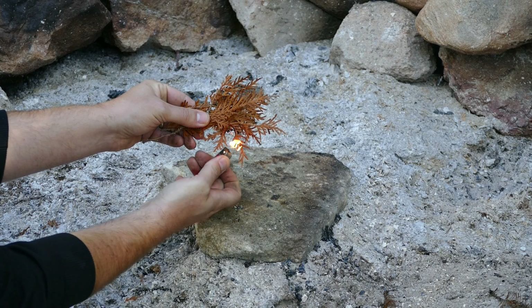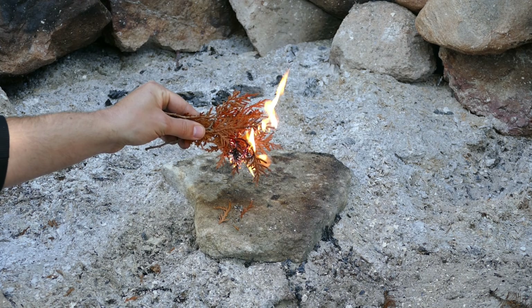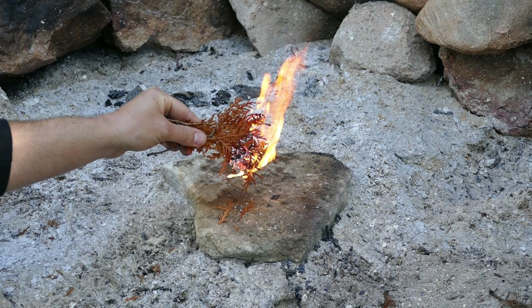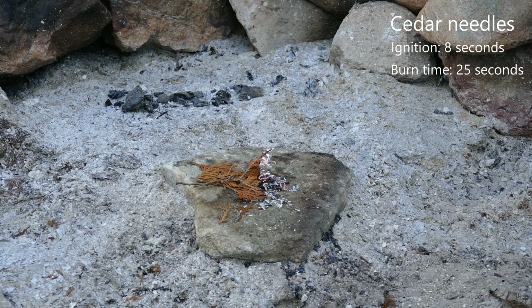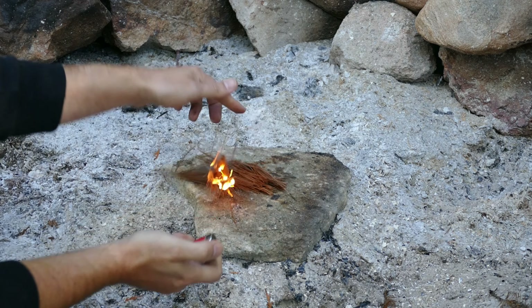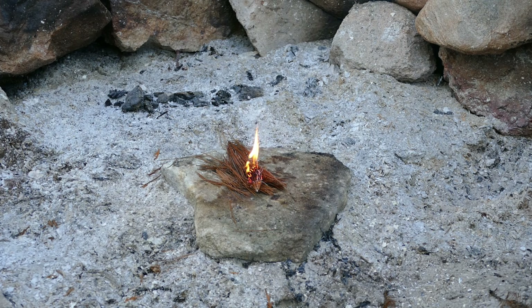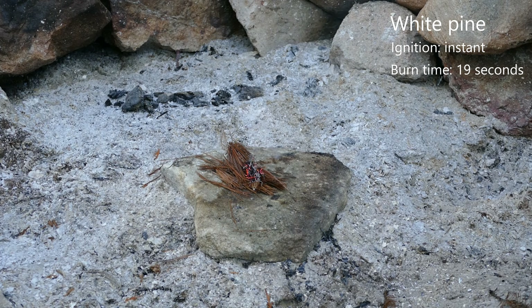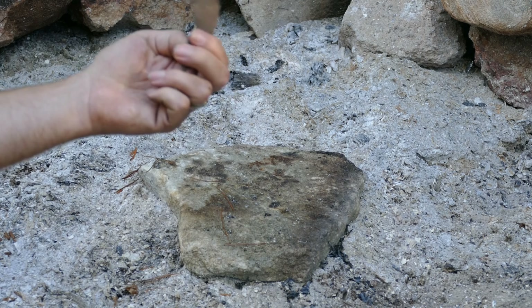Up next: cedar. It's not catching as well as the spruce did. I had to keep the lighter there a little bit longer, but as soon as it catches it's roaring into flames — and it's out. So it didn't spread as well as the spruce, that's for sure. Last of our needles: white pine needles. They light instantly, but the flame is slowly spreading — not as good as spruce needles. And it's out.